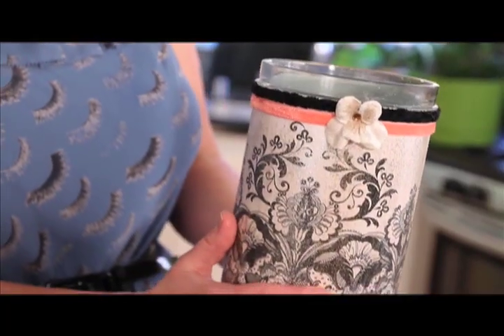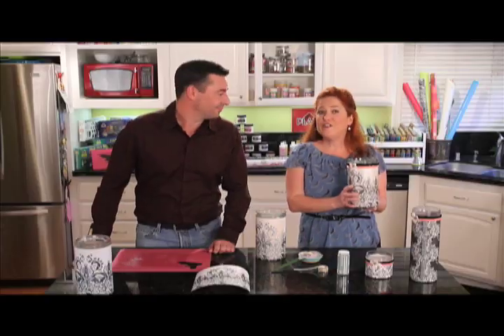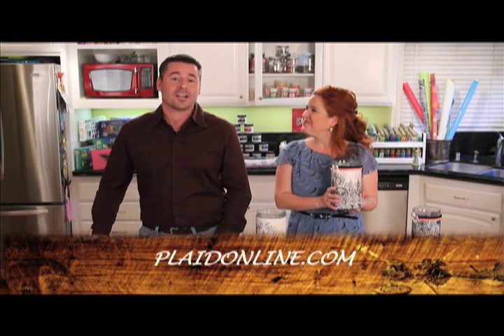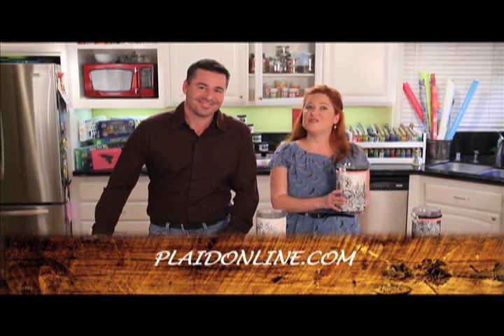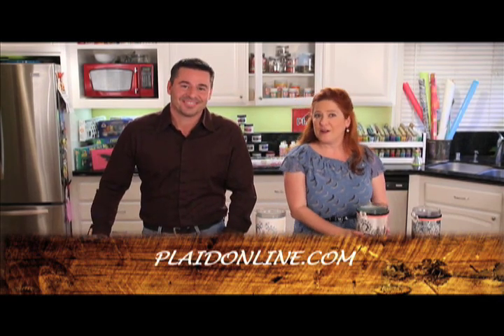They're really unique and one of a kind, and I think they're really great for gifts, great for parties, great for table decor. For more instructions on our luminaries, please go to plaidonline.com. Be sure to check out our bonus idea which uses the same technique for Mod Podging on glass — a three-tiered jewelry display. Fantastic! Thanks for joining us, we'll see you next time. Bye!